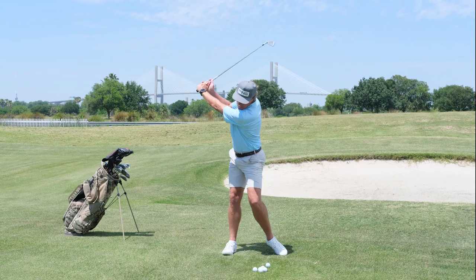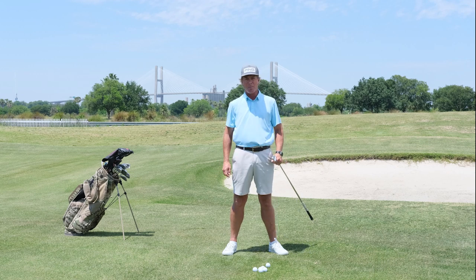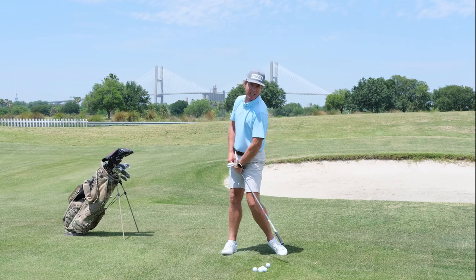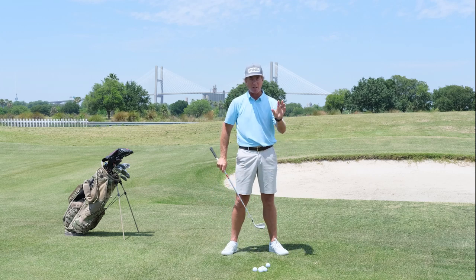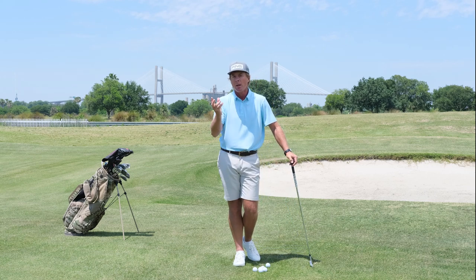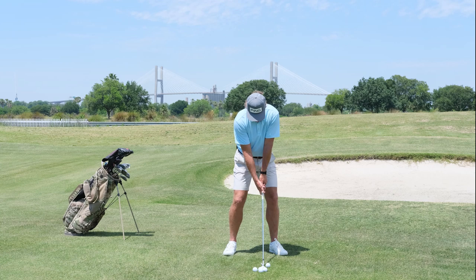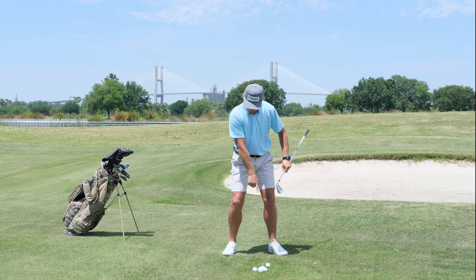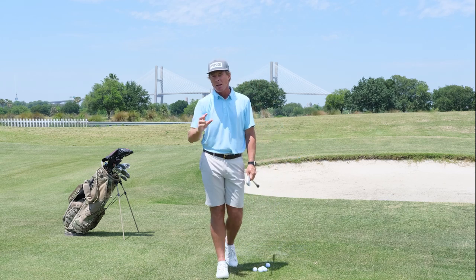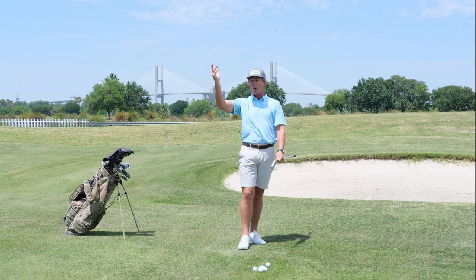We're going to incorporate those ideas to free up the body and get it moving. Instead of both shoes staying flat on the ground with all those spikes touching, I want us to work towards getting loaded up into the backswing — freeing up that lead heel so we can really wind up. That's going to allow that knee to work behind the golf ball, and you're going to feel your ankles, knees, and hips that much more active.